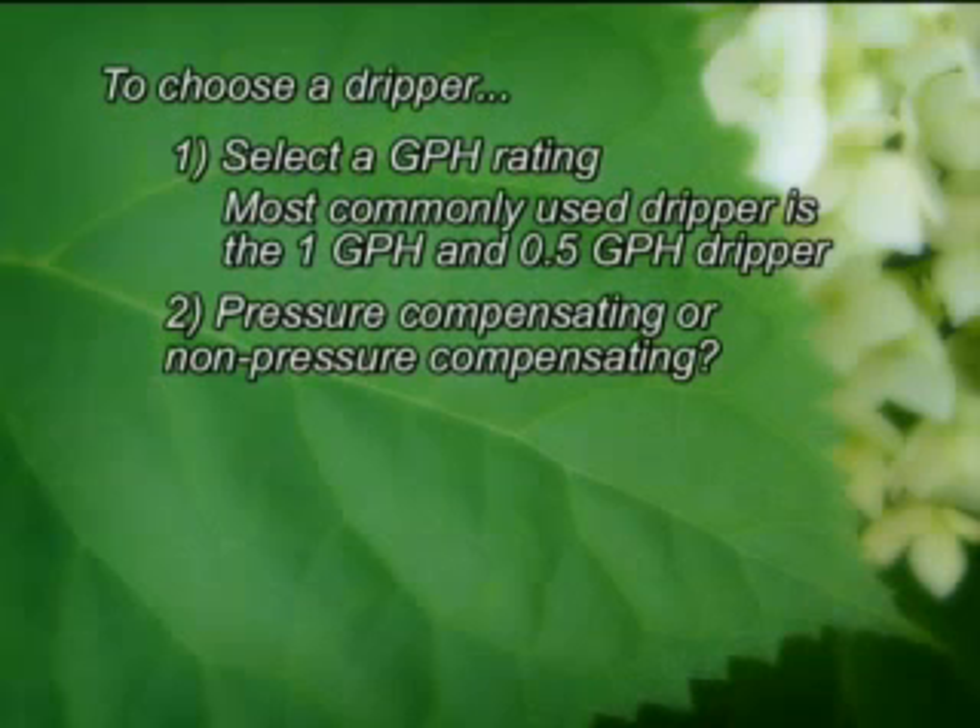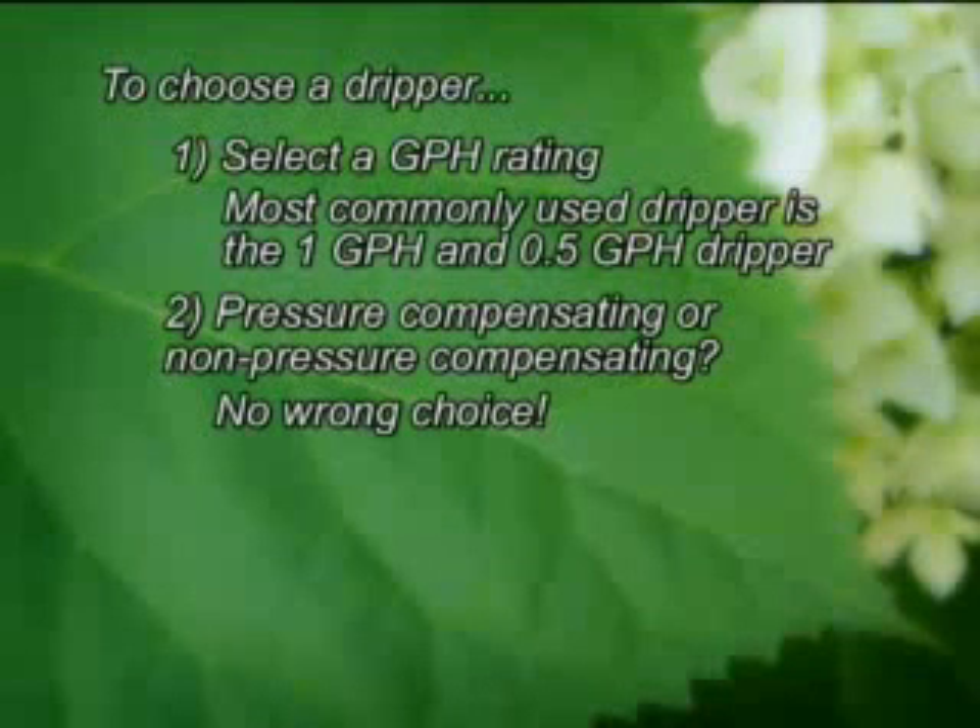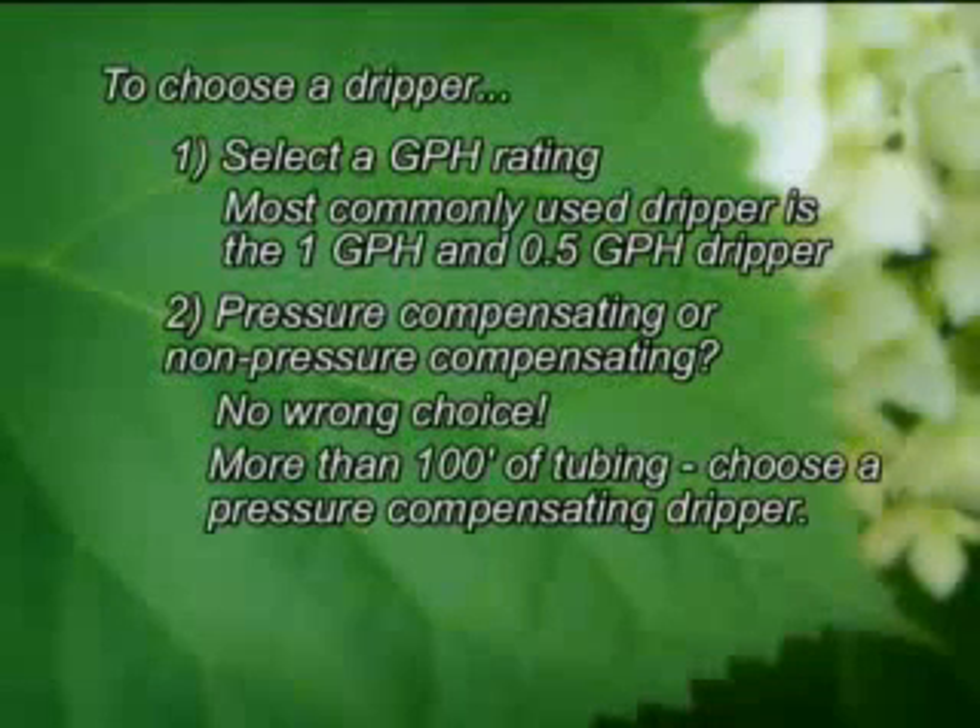Second, decide on whether or not you want a pressure compensating dripper or a non-pressure compensating dripper. There is no wrong choice. Pressure compensating drippers are nice, but they do cost more. For small systems with 100 feet of tubing or less, a non-pressure compensating dripper is often used.